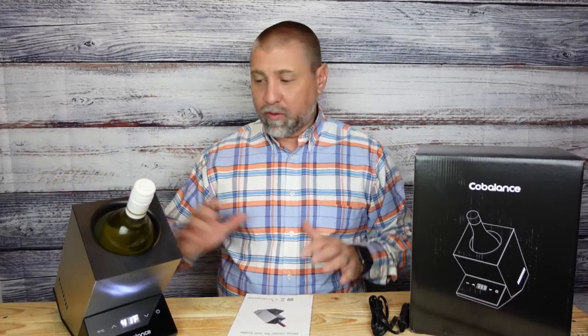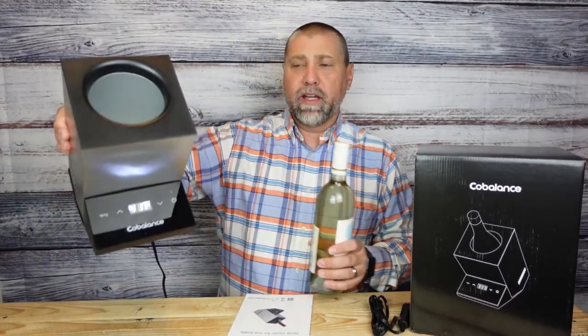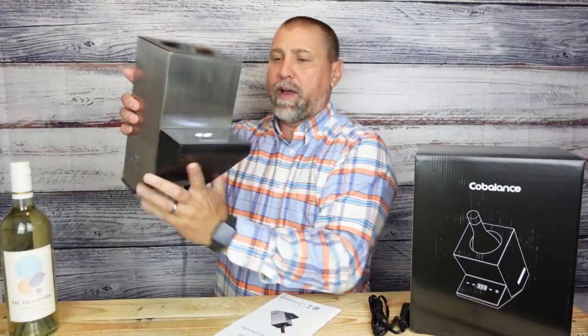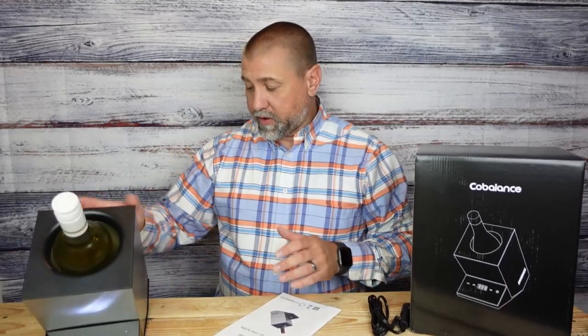What they're going to provide you with the purchase is going to be the actual single bottle wine cooler here. You can see here, it's actually going to have a digital readout on the front of it. It aerates the temperature inside, cools it off, and allows you to input one bottle into it and then chill it and cool it. They are going to send you a cord that you can plug into your normal 110 outlet.